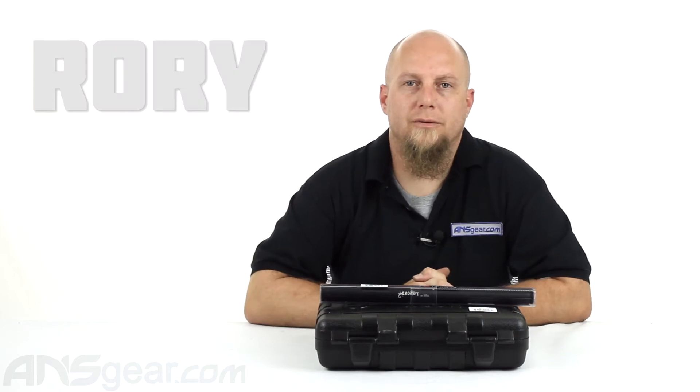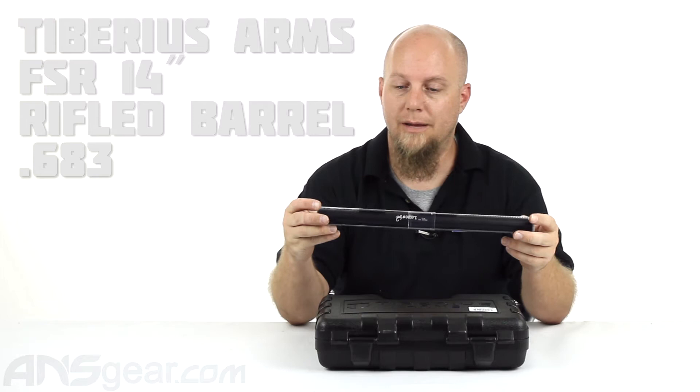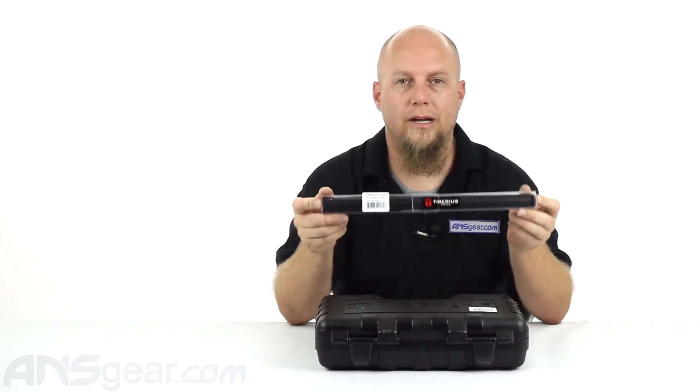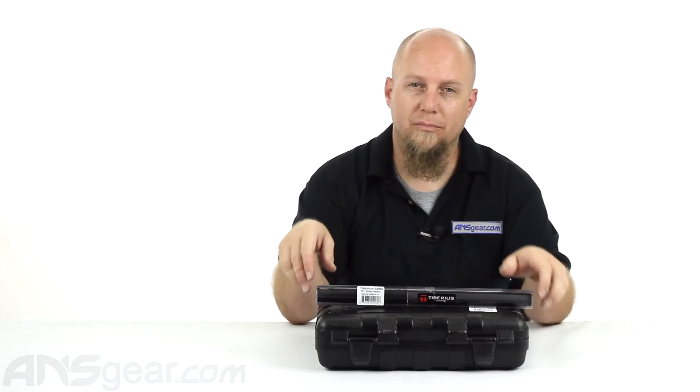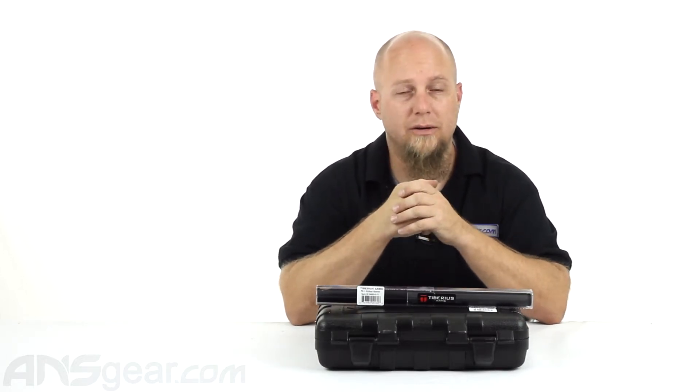Hey everybody, Rory from ANS Gear. We're going to take a look at a Tiberius rifle barrel. This is the 9.1 rifled barrel — this is the FSR version, the First Strike ready, at a 6.83 bore. So it's a very tight bore, designed specifically for first strike rounds.